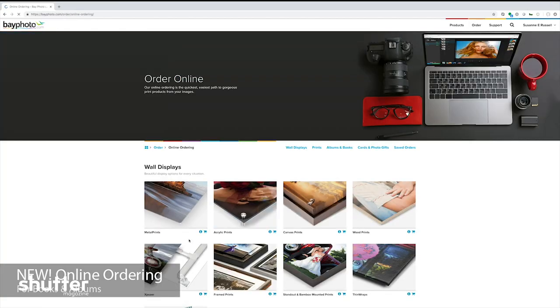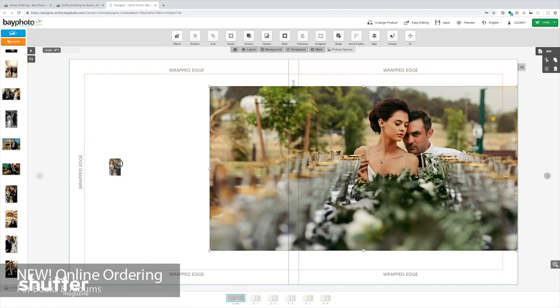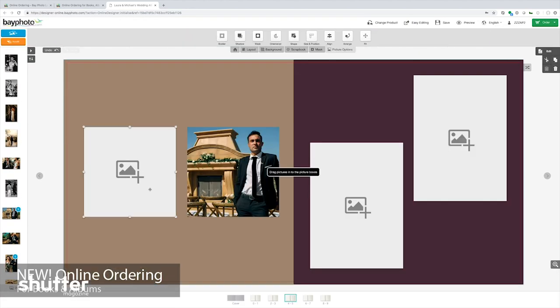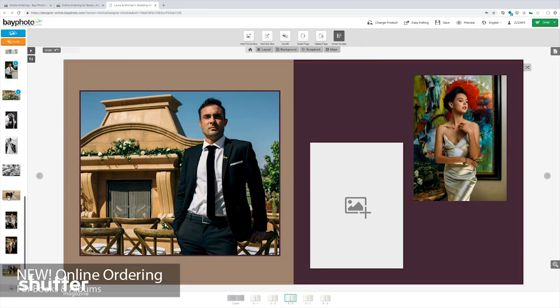Turnaround time: three business days. So you're not having to wait forever to get these albums in your client's hands. And now new, they have online ordering, which includes a huge range of design templates with creative freedom to make your adjustments, a user-friendly interface for higher efficiency so that you're not spending time trying to figure this stuff out, and access to their wide selection of quality Pacific album options.